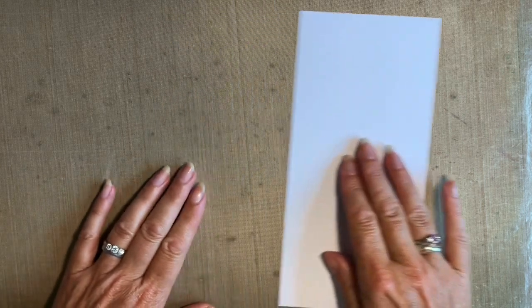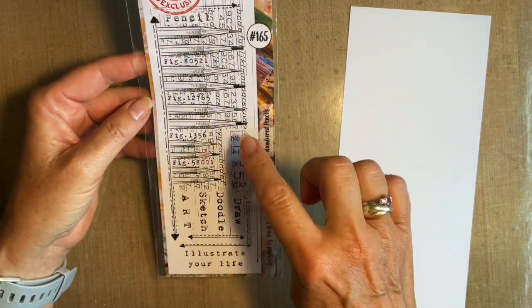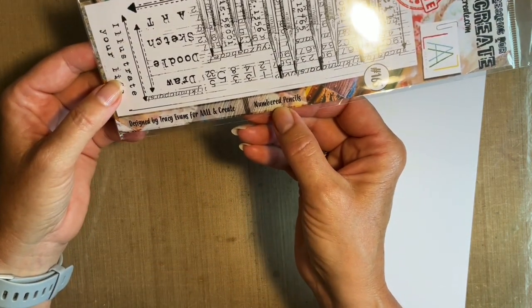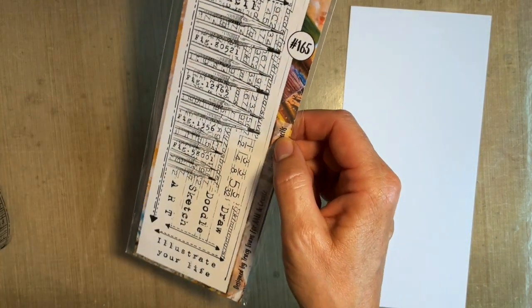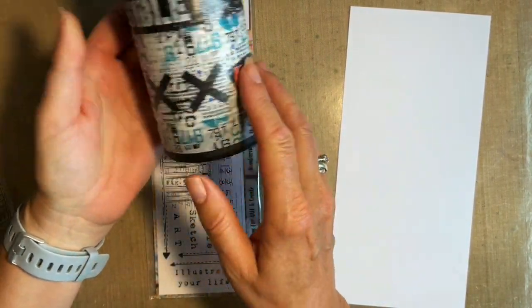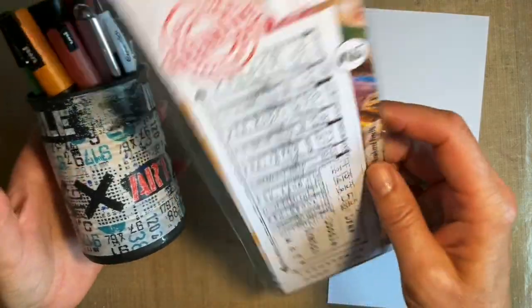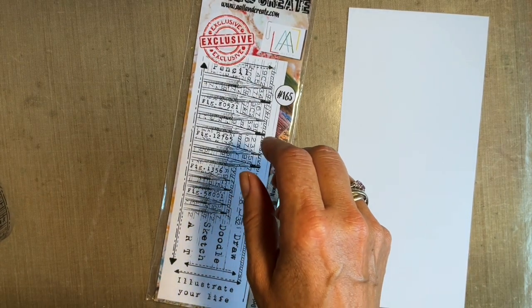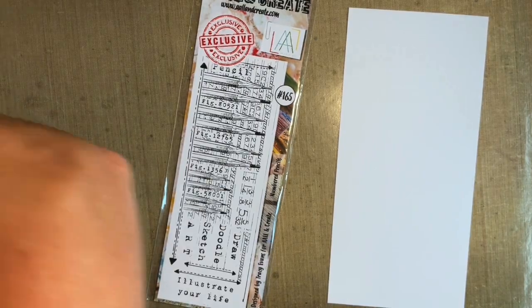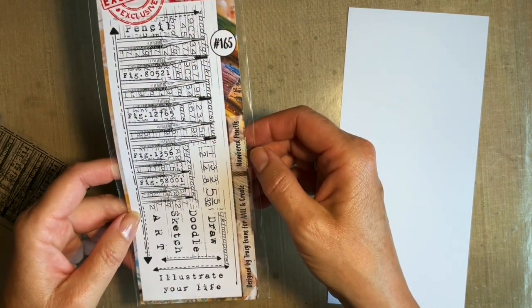I'll show you the two stamp sets I'm going to be using, both by Tracy Evans. The first one is 165 and this is one of the earlier ones - it's called Numbered Pencils. This stamp set is lovely for Posca pens or brushes. If you're thinking of a gift for a teenager's room you could always make them a gift and put pencils in. Fabulous stamp set - it's 165 Numbered Pencils.